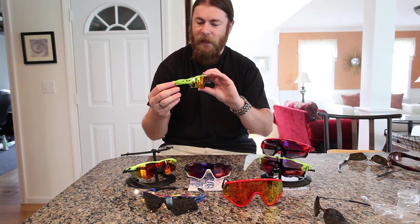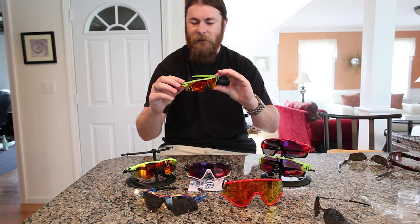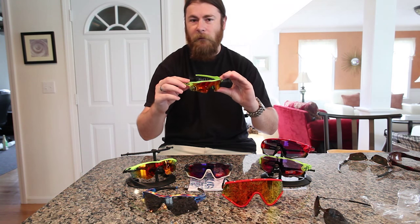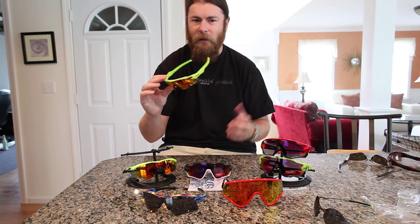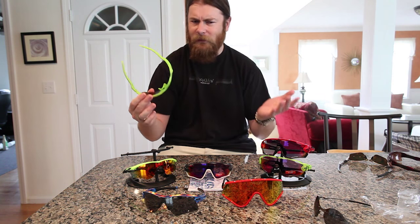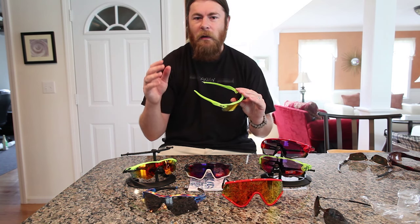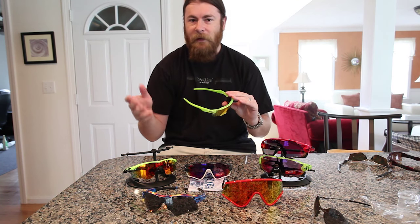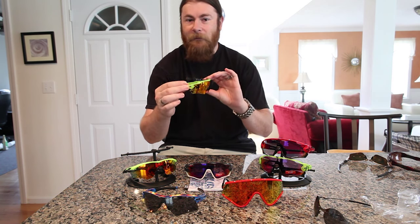What I have here is the Uranium Collection frame, which is listed as either matte uranium or sometimes as sulfur depending on what sheet you get. On the website it's matte uranium, but on the sheet that comes with your order it says sulfur. If you remember the Deuce Coup Holbrook and Frogskin, those have the sulfur frame, so this is basically just a matte version of that.